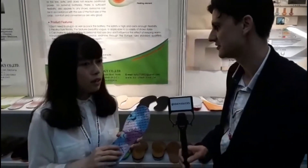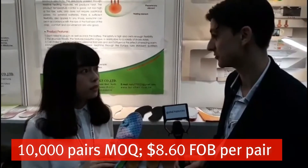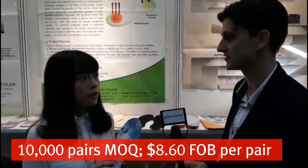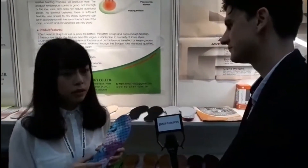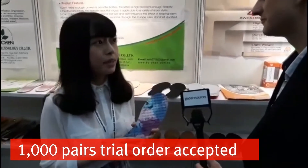What would be a typical MOQ for your heating insoles? MOQ is 10,000 pairs. And what would the FOB price normally be for one design? $8.60 US dollars at 10,000 pairs. Can people mix different designs into one MOQ? That's just for one design, but people can order around a thousand pairs per design.